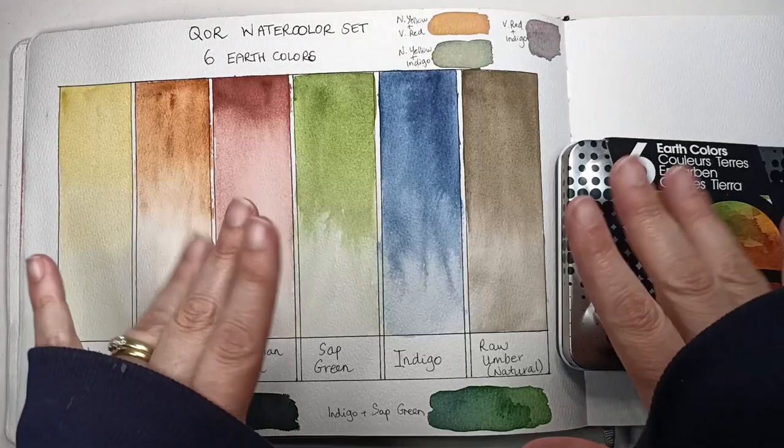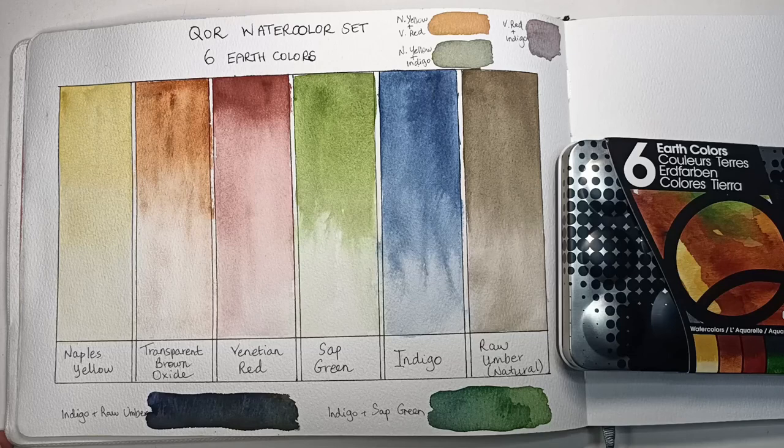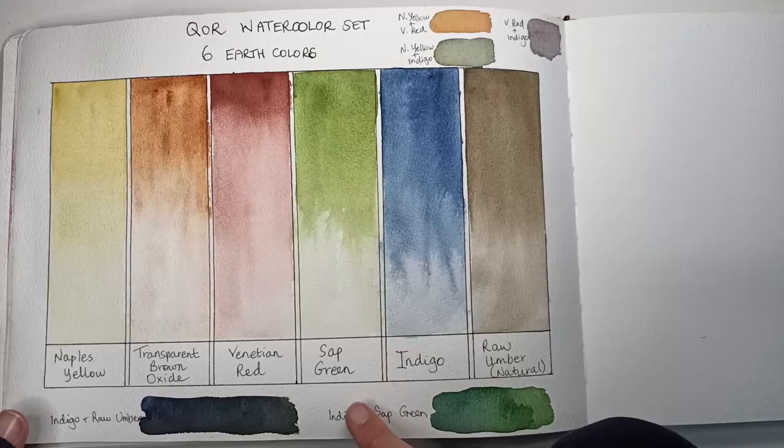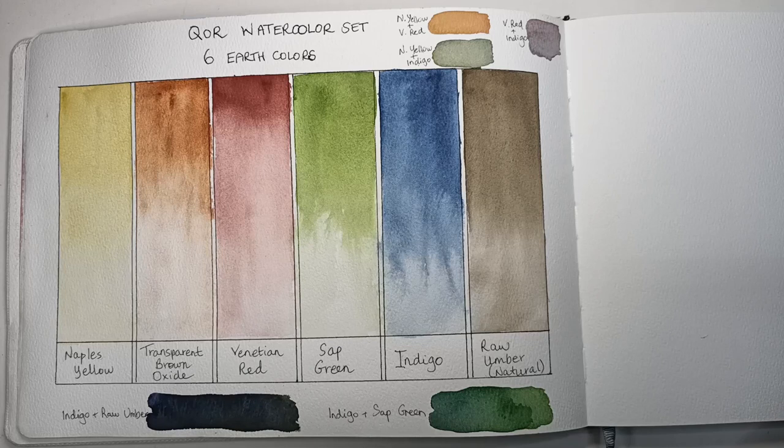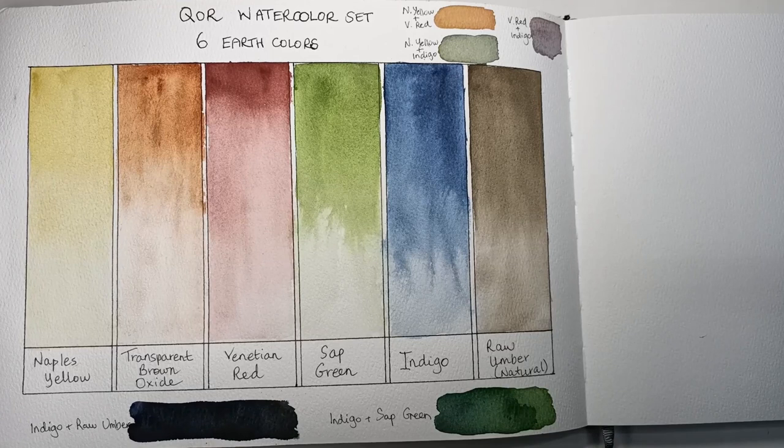Hi, it's Becky. Welcome back to the second part of my core swatching video. Today I'm going to be looking once again at the earth colors, a set of six. As you can see in my previous video, I've already swatched out all of the colors — go check that one out to see a much more in-depth review on each individual color. But today, what I'm going to do is make a painting with all six of these colors and no others. Can I do it? I certainly hope so.